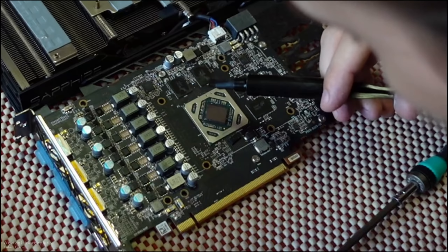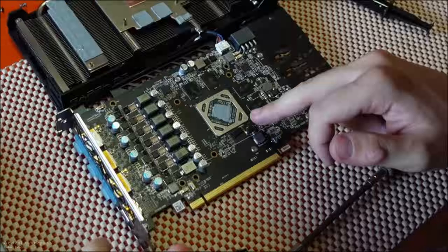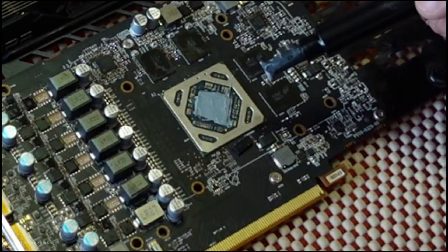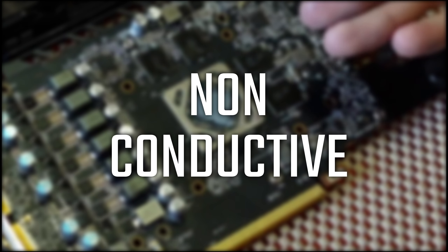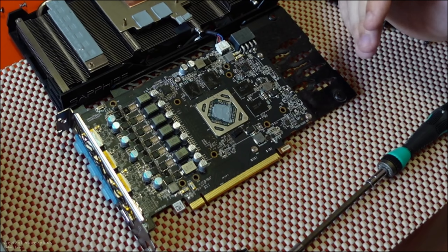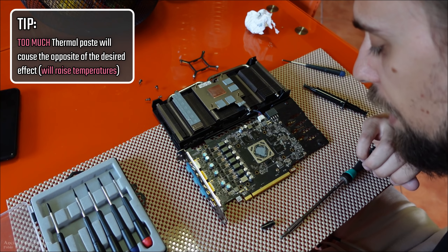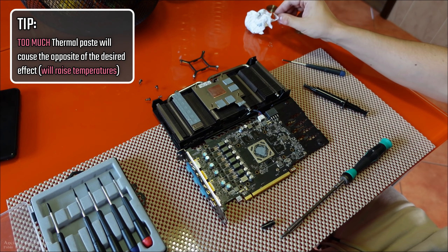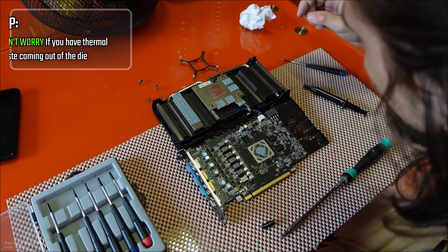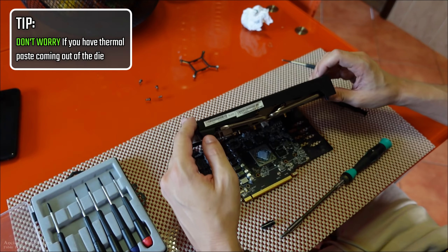That looks good. One thing to note: you don't have to worry about thermal paste going onto the sides, because the thermal paste is non-conductive and nothing nearby will break from it. Just don't apply too much, because too much will do the opposite — it will give you higher temperatures instead of lower ones. A really thin, even layer of thermal compound over the die is all you need. If it goes a bit to the sides, don't worry — it is non-conductive and it won't break your GPU.